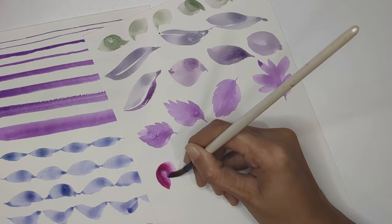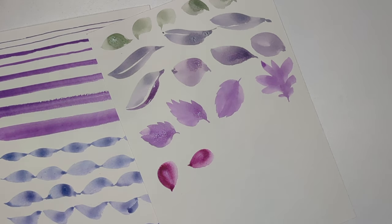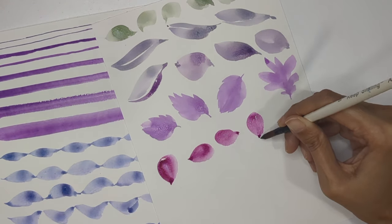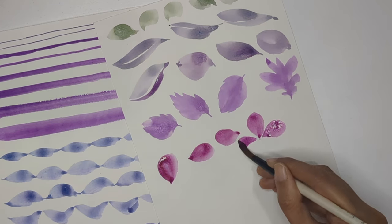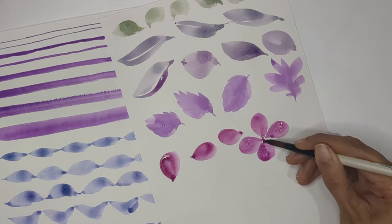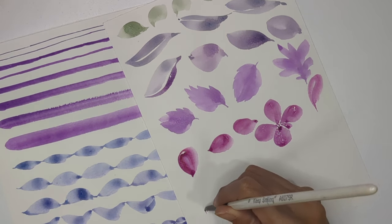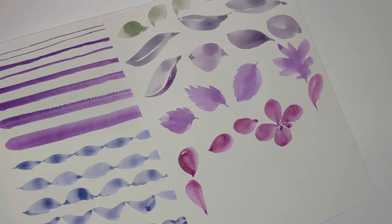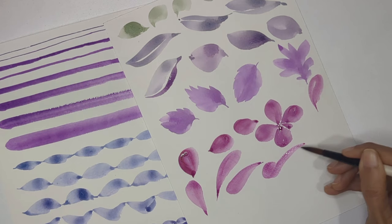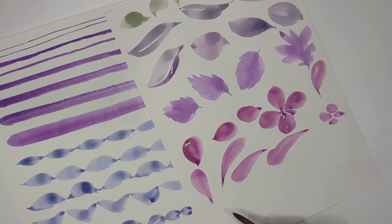Next we can create round-ended leaves — no pointed tip. I'm moving my brush upward, applying pressure, then coming back to the same center to create a round shape. You can do this in different directions — left and right — to create flowers as well as leaves. For longer round leaves, I start from one point, move the brush upward applying pressure, and come back to the center, creating a leaf shape.